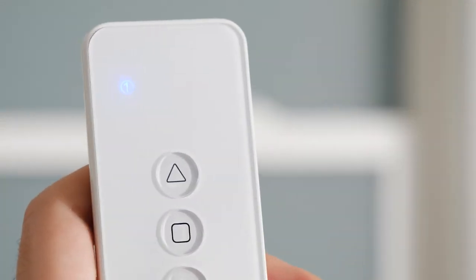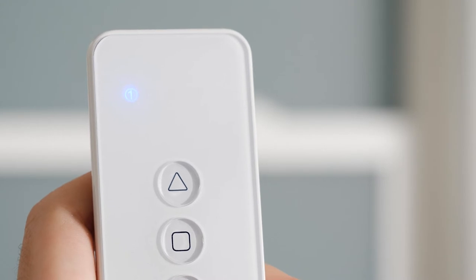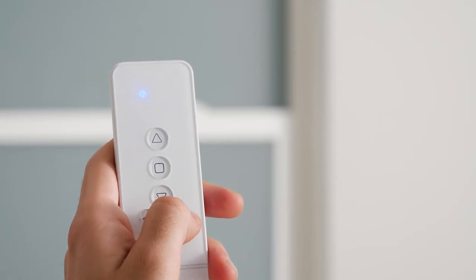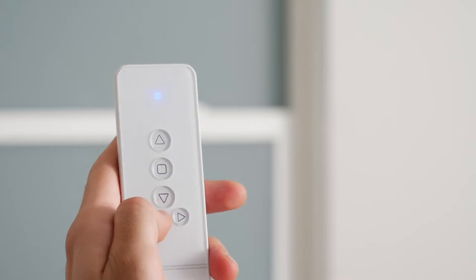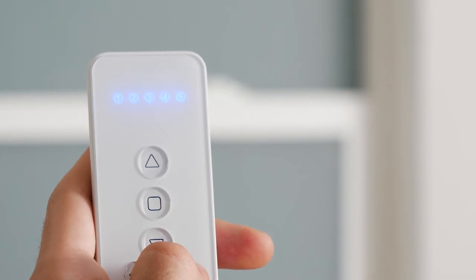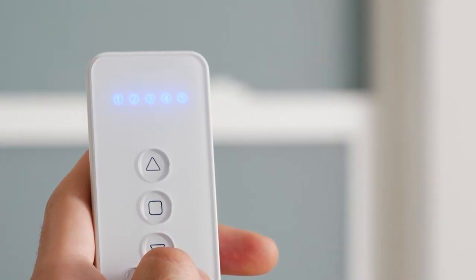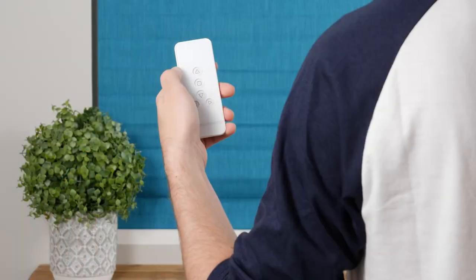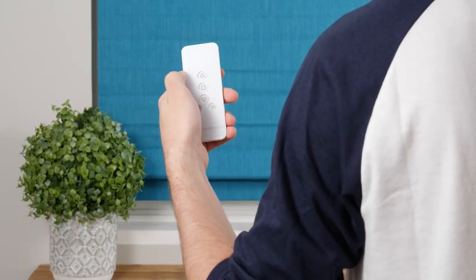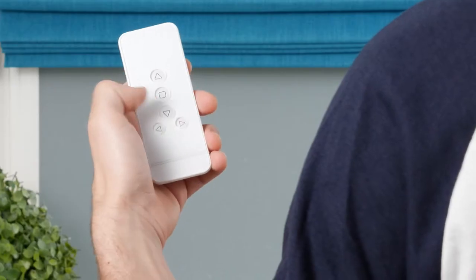Your remote can operate up to five shades separately, using one channel per shade. The five channel lights at the top of the remote indicate which channel you're currently operating. To change channels, press the Channel Increase or Channel Decrease button to toggle left or right. If you want to operate all five channels simultaneously, increase or decrease the channel until all five indicators illuminate. Press Up to raise the shade, Stop to halt movement, and Down to lower the shade.